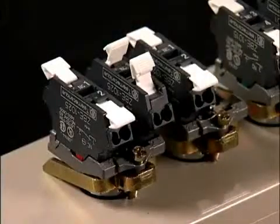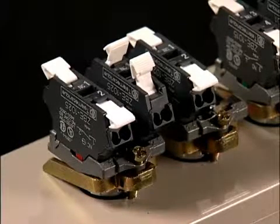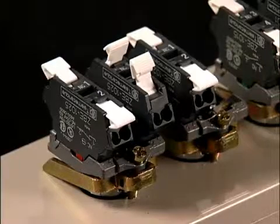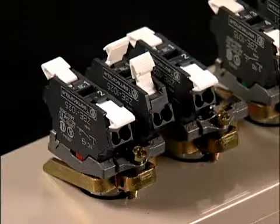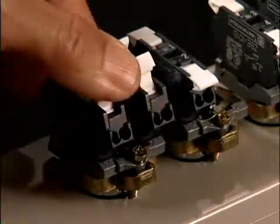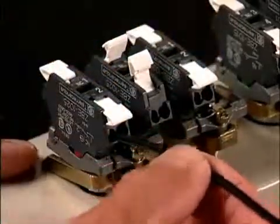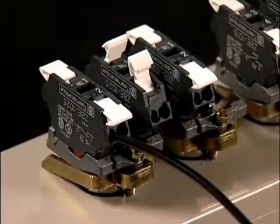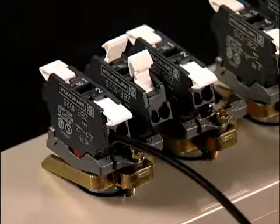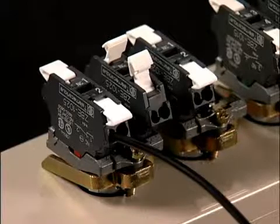So how does it work? The contact block mounts on any of the Schneider Electric 22mm operators just like the standard screw terminal versions. The difference is the way you wire it. You strip the wire — there's a wire strip gauge on every spring terminal product. Lift the lever and insert the wire. Push the lever down, you're done. No tools required, no instructions necessary. That's all there is to it. And you obtain a better vibration resistance than the standard screw terminal product.